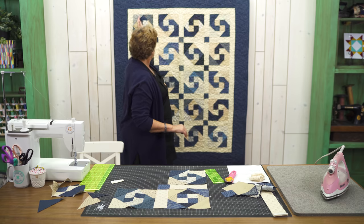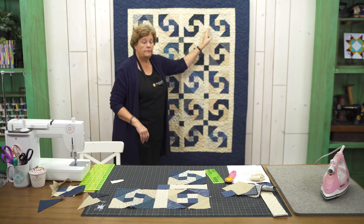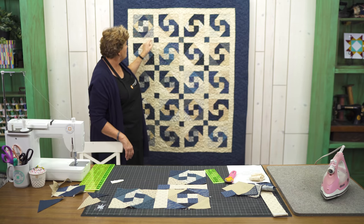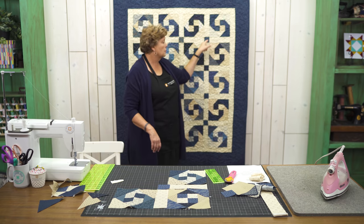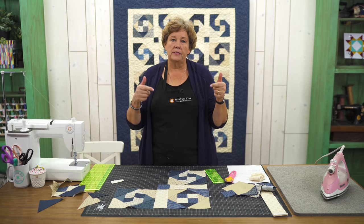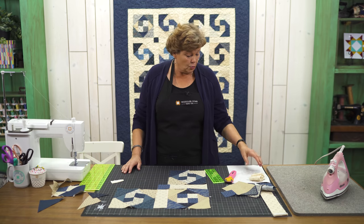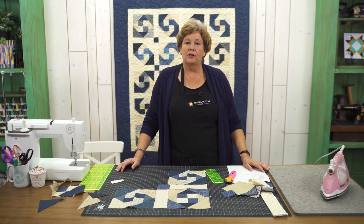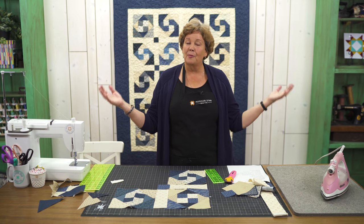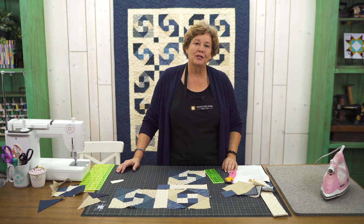We've got our row of four blocks with a sashing in between each one. Then we took the same size sashing — it's the same size as your block — and put cornerstone, sashing, cornerstone, sashing, cornerstone. The reason I like the cornerstones is because it's way easier to line up when you have a seam to measure to. This quilt measures 53 by 63, so it's a great little size. But you can easily make it bigger — we only used two packs of charms.